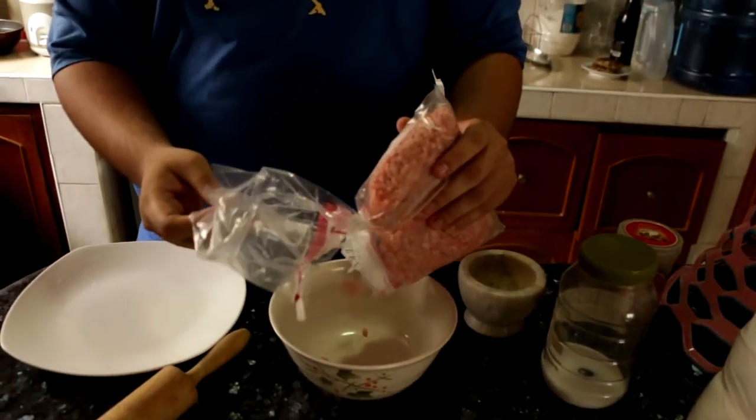Step one — we put the ground pork in. Wait, season that meat. Some salt, please.